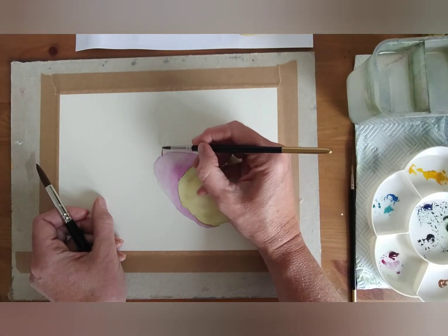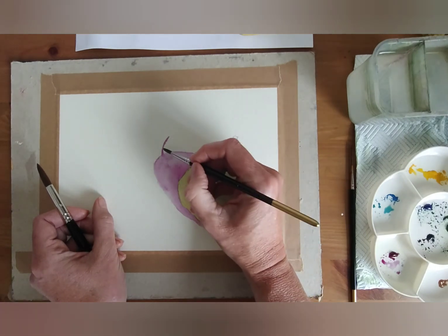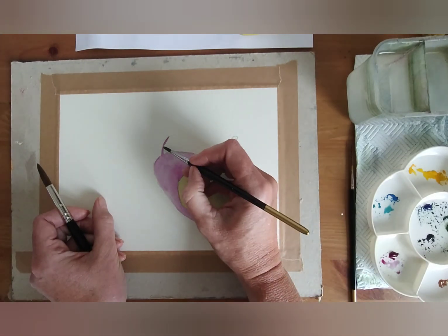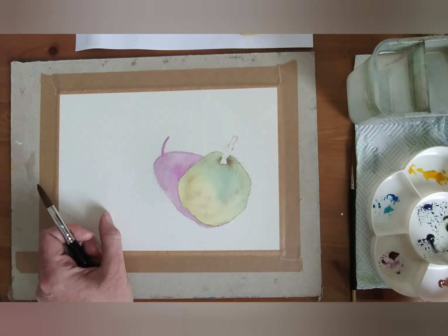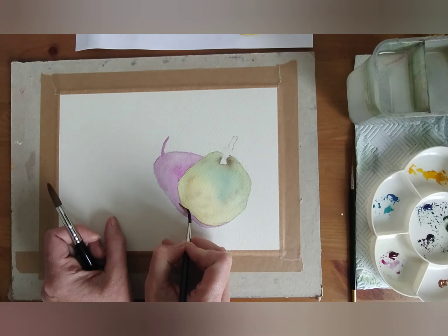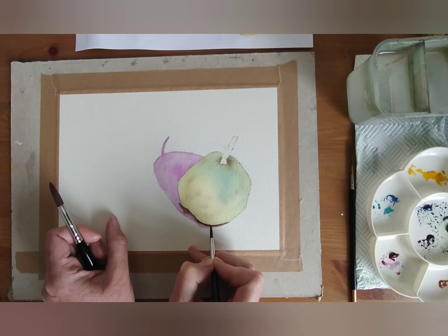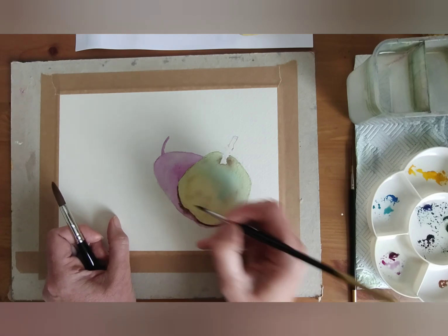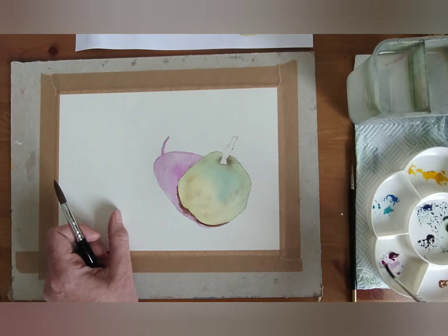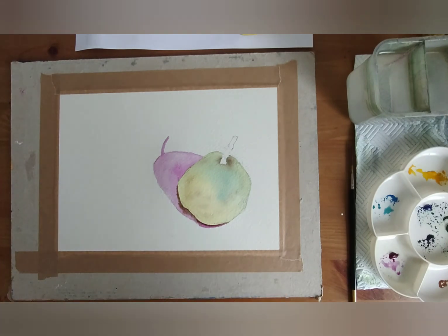I'm just creating the shadow here based on what I can see on the paper. Now I'm going to dip into a dark brown, because what I really like to do whilst it's still wet is accentuate the dark underneath. When you do that it helps the pear to pop out. It's just blending in wet. If it's starting to dry, just pick up a bit more of the purple and blend it in. You can see already now that it's looking like it's on a surface and standing forward.